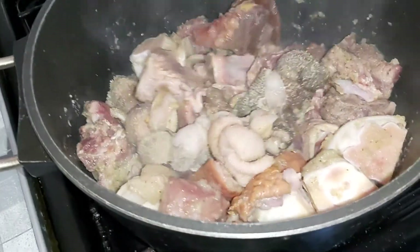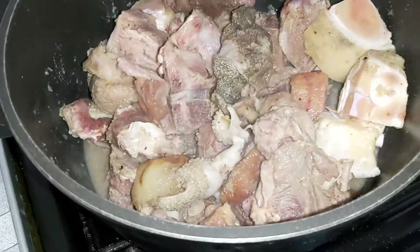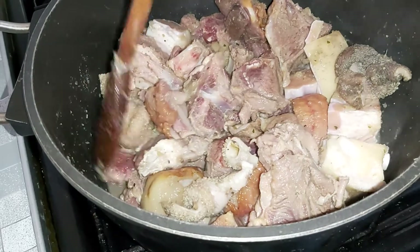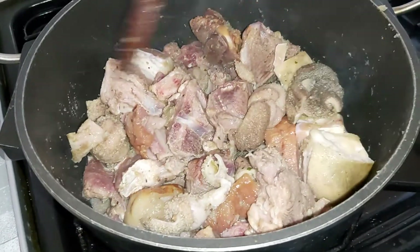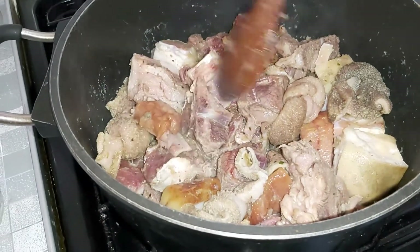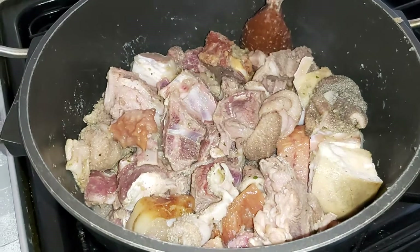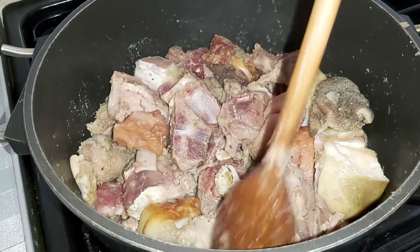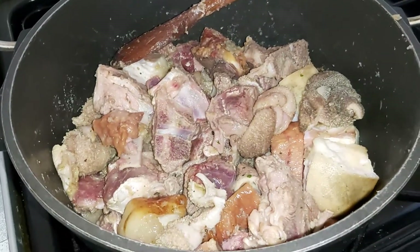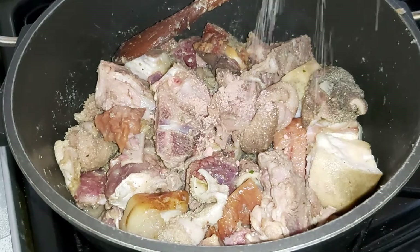We are doing peanut butter soup with rice balls for dinner. We have our goat, smoked turkey, cow foot, and tied-up shaki or intestine. We've added our garlic, ginger, and onion mix, plus thyme, oregano, basil, and parsley — you need these things to infuse in there. Then you crush your stock cube — the base of your soup is so important.